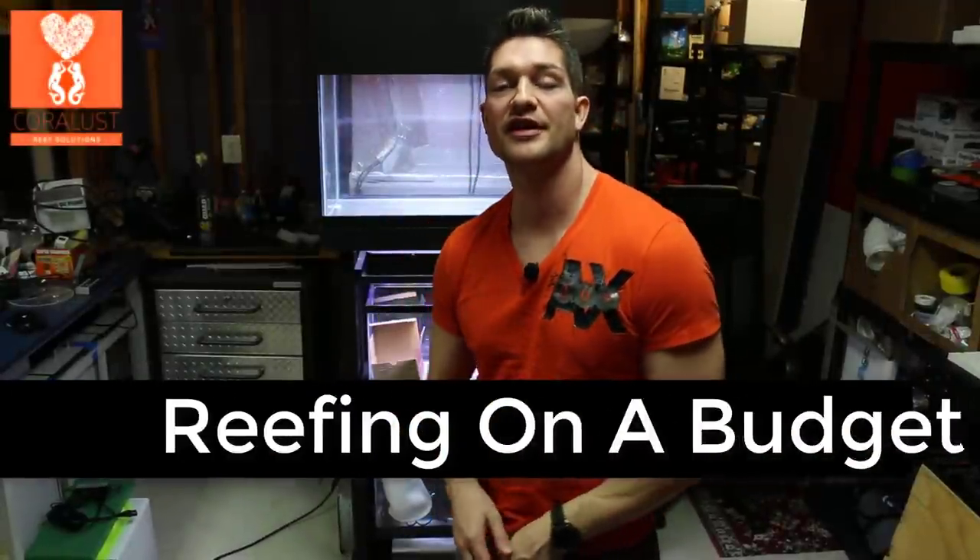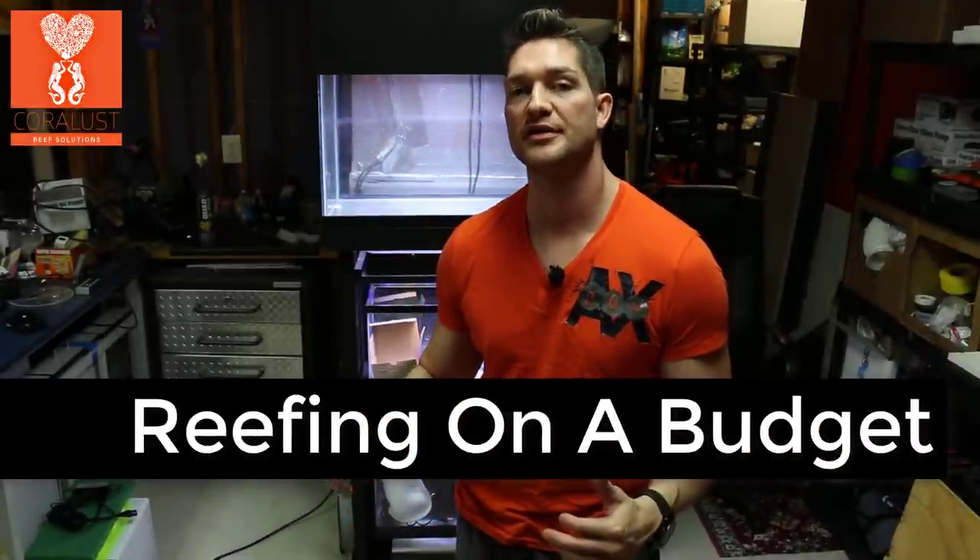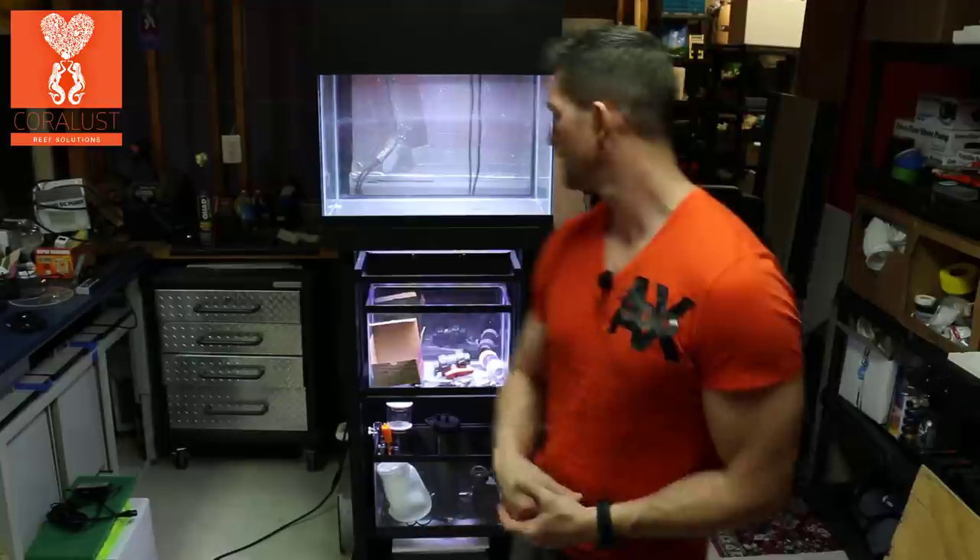Good morning Reefers! I'm Daniel from Coral Lust and this is Reefing on a Budget with Spare Parts. I want to give you a little update on what we're working on and show you some ideas that I have so I can get some of your feedback.